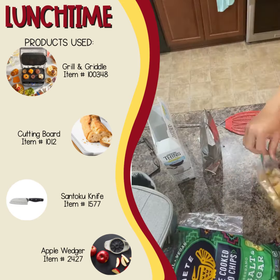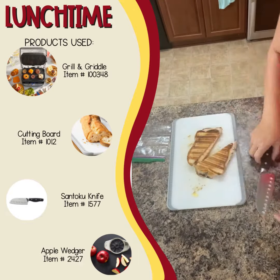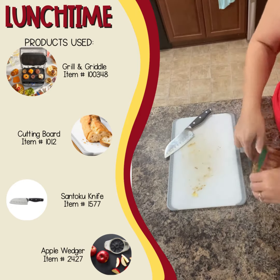All right, so now it's done. I put it in the fridge to cool down so that it doesn't get soggy. I give him his Siete chips and his crackers. There's the sandwich all done, getting ready to go into his lunch box.